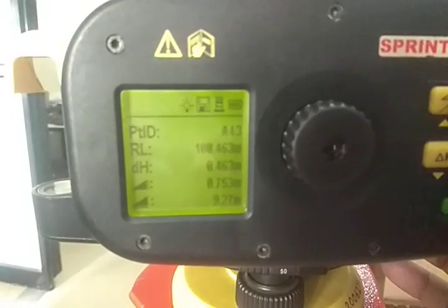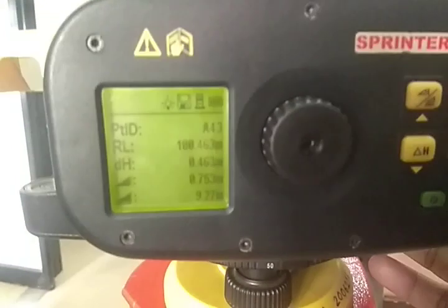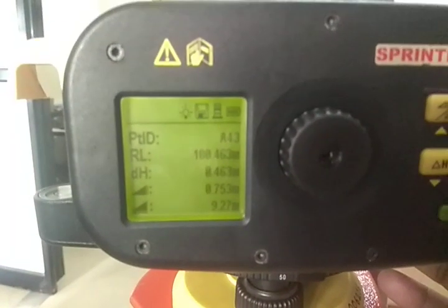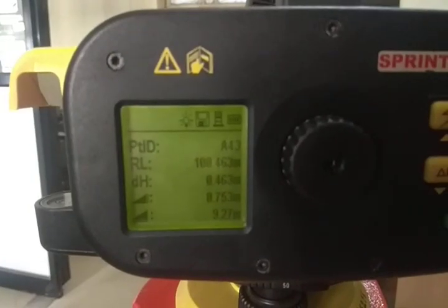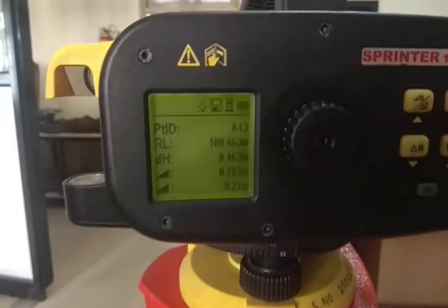The reading has changed — 100.463 is the reduced level, and Delta H is 0.463, which is the difference between the benchmark and the current point. My reduced level is now 100.463 for this point. This is how you take readings of different points.